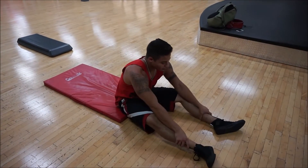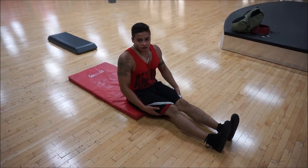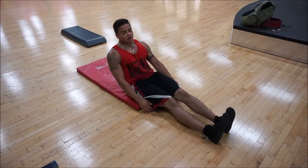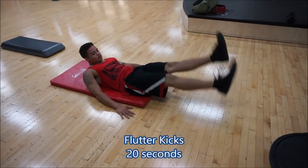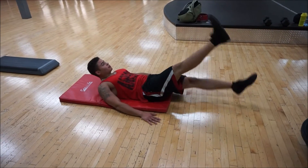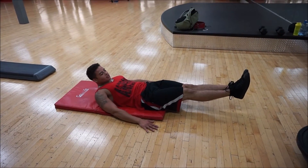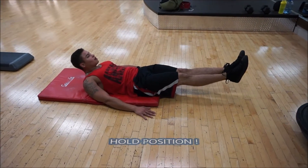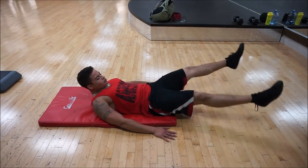After that you're going to go into a bunch of flutter kicks. Stand to your side and hold that for about 20 seconds. Once you're done that, hold the position for a total of 10 seconds.